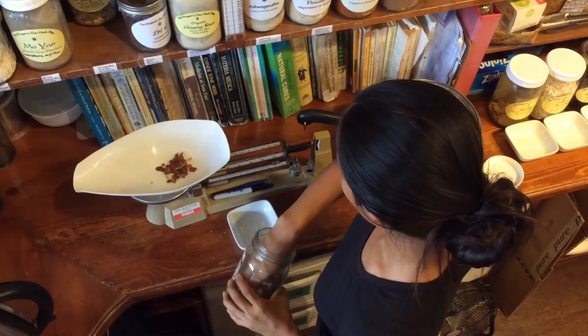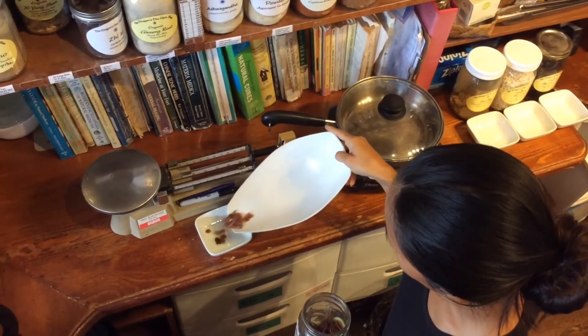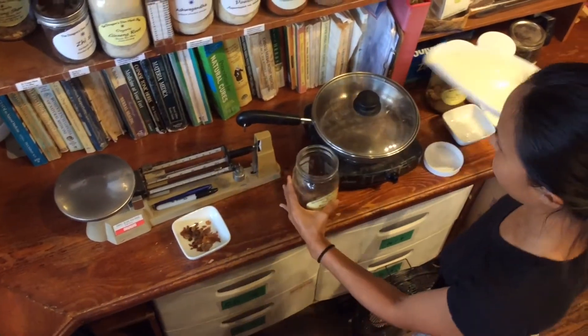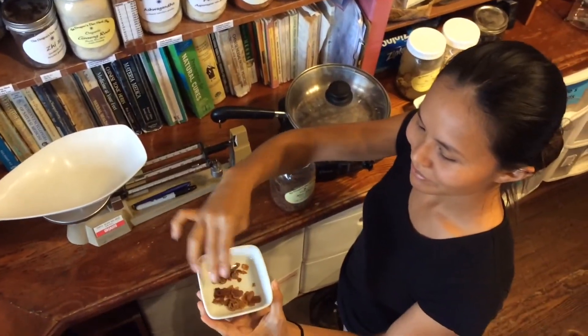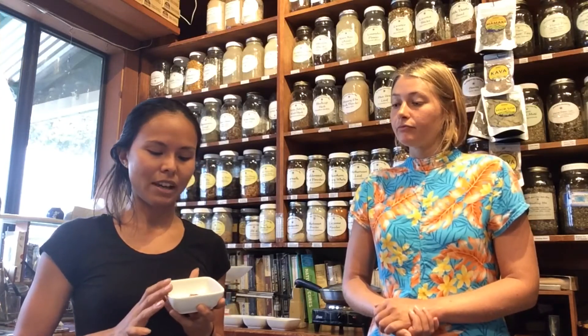The first herb is Ren Shen, also known as Panax ginseng. It's a Qi tonic and it tonifies the spleen. What I really like about red ginseng is that it also gives you some adaptogenic benefits. So if you're experiencing stress, overwhelm, or anxiety — all reasons which can impact your digestion — it's a great herb to have in this formula because it's working with not only the digestion aspect but also the stress and overwhelm as well.